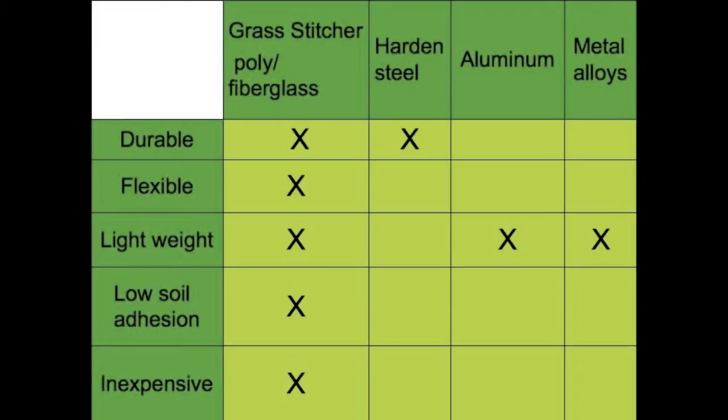Plus, it's quick, easy, and inexpensive to replace a wheel. At $1.50 per wheel and less than 5 minutes to replace, the Grass Stitcher will give you a lifetime of value.